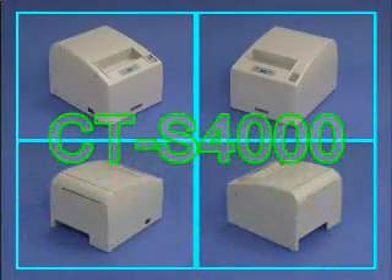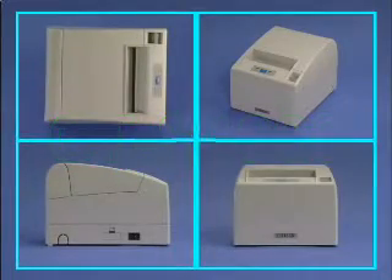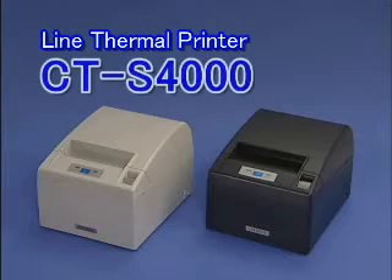The CTS 4000 line thermal printer is a high-performance printer featuring an easy-to-use design and a broad range of functions, making it the perfect printer to fit a wide variety of applications.